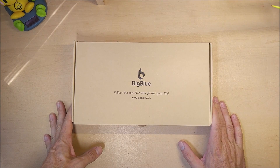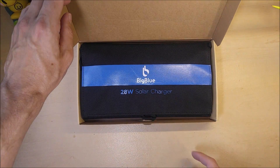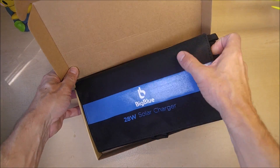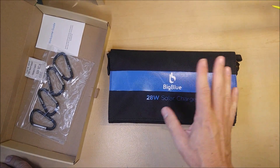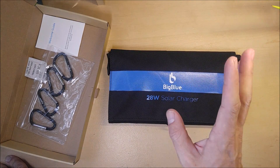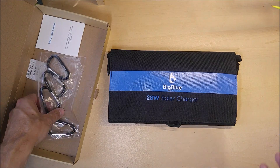Today at GadgetCross I got to review another USB solar charger. This one is sold by BigBlue on Amazon — I'll put a link in the video description below. These things are very handy for whenever you're camping or backpacking and you're going to be away from a cigarette lighter or an AC charger and you want to be able to charge your phones, your cameras, your USB battery banks.